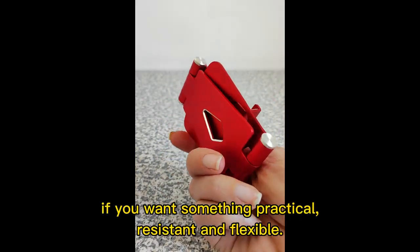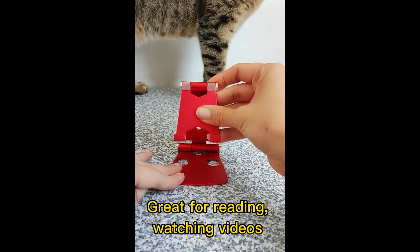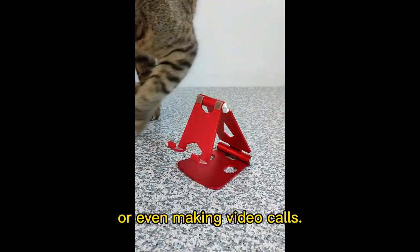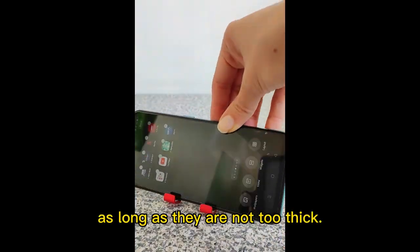You need this phone holder if you want something practical, resistant and flexible — great for reading, watching videos or even making video calls. It supports any phone even with some cases, as long as they are not too thick.